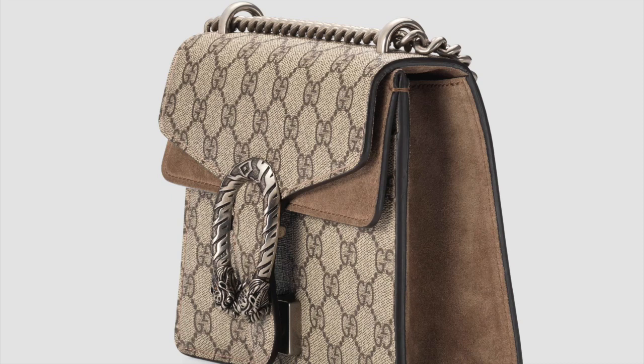Hi guys, welcome to a new video on Fake and Real, just for you. This will be a very quick review on a Gucci bag. The specific model we're going to talk about is Dionysus — or however you pronounce it. So let's get started.